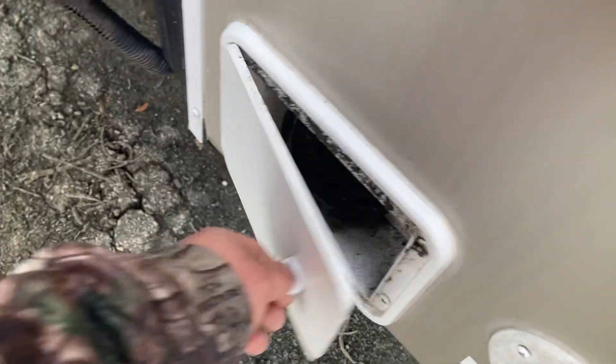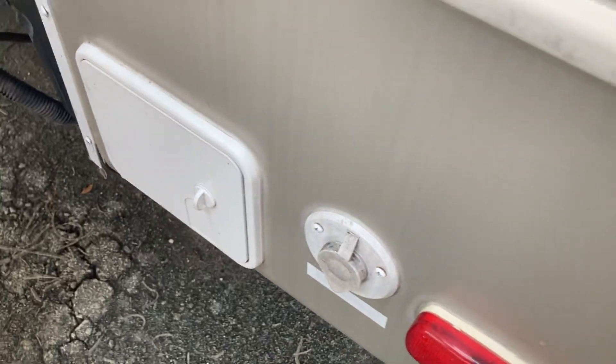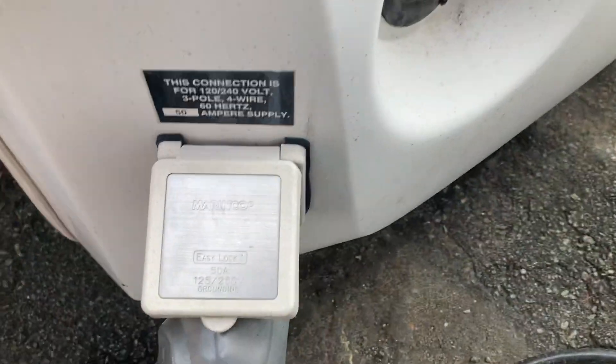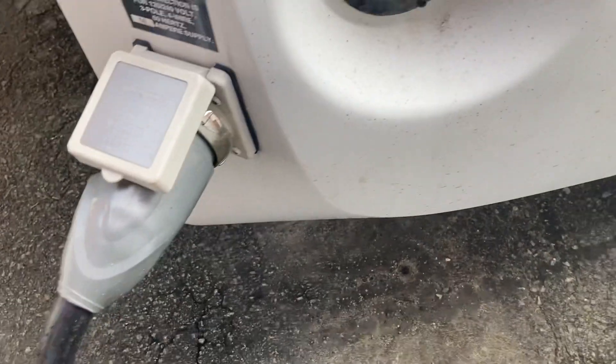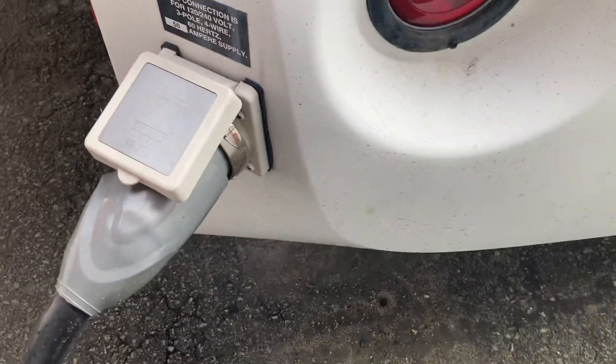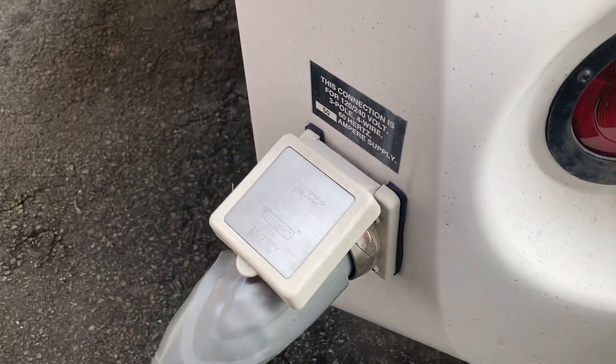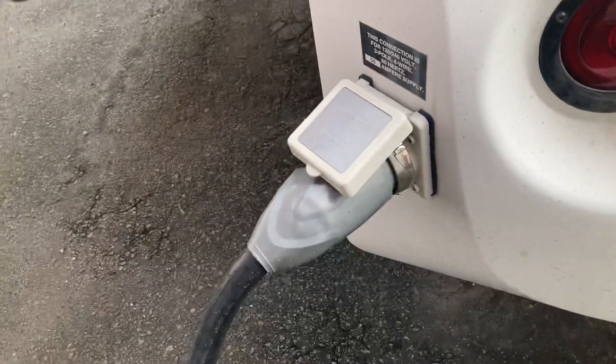Moving around, you got sewer hose storage here and a satellite prep here — if you had a satellite you could hook it up there. Then you have your power cord hookup here. This is a 50-amp unit because you have a fireplace, a bigger refrigerator, and an air conditioner, so it requires that 50-amp hookup.